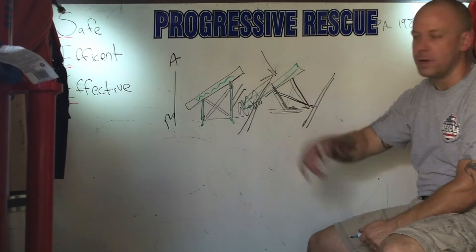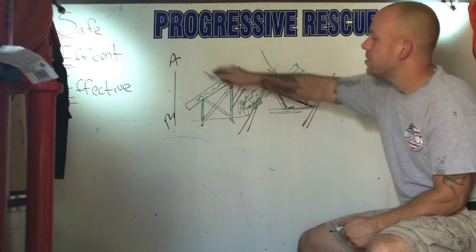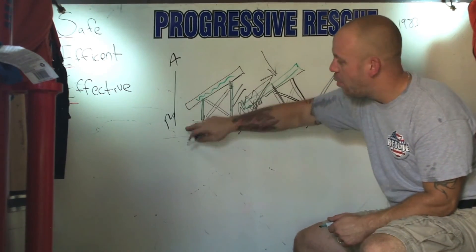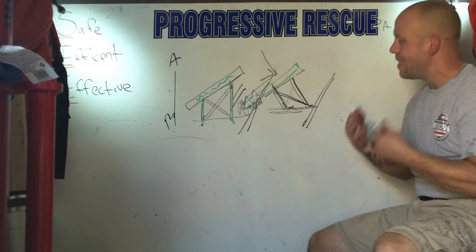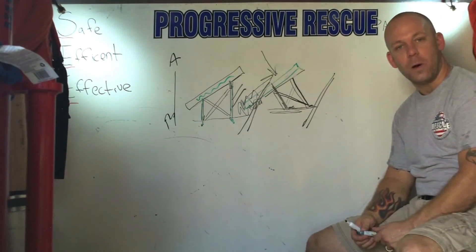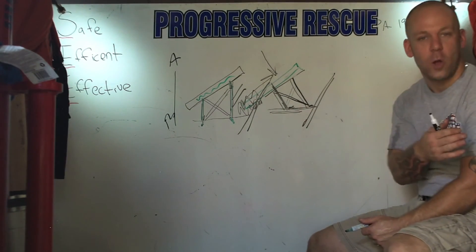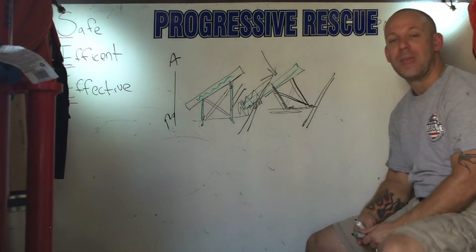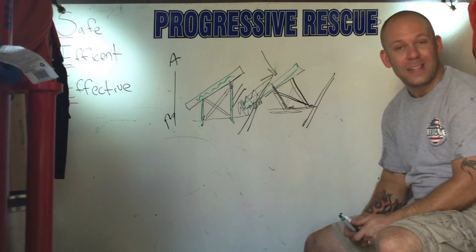Like any other shoring system you build, the same principle goes: A to B, double funnel. Take that load from point A to point B into the ground, and you're going to accomplish your goal. I hope this helped you out if you were a little confused by the article, or if you're new to things, hopefully this helped you out as well. We'll catch you next month for a different article, a different video.